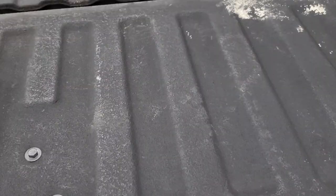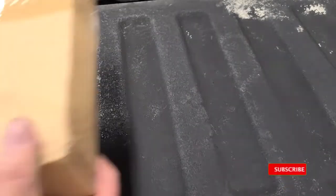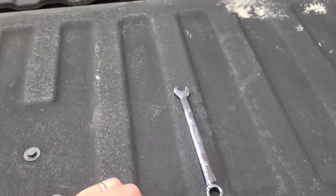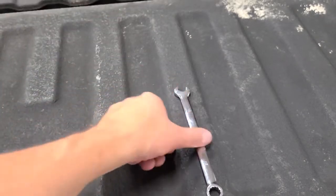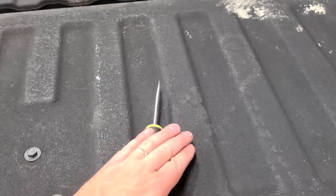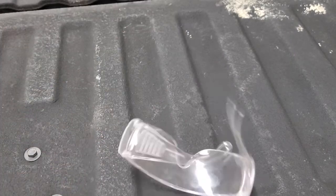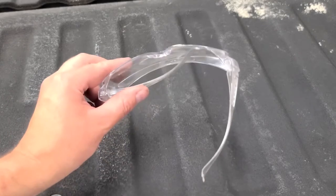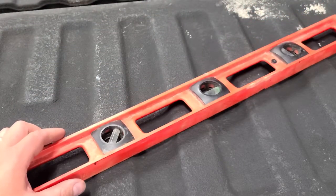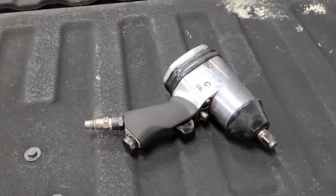Let's go over the parts list. The parts you're going to need: mounting hardware, instructions, a 12-millimeter socket and ratchet, a 12-millimeter box end wrench, a screwdriver — that's sort of optional but you'll see why later — and safety glasses, 100% use safety glasses. Some optional tools: a level and an air ratchet. Now let's get into installation.